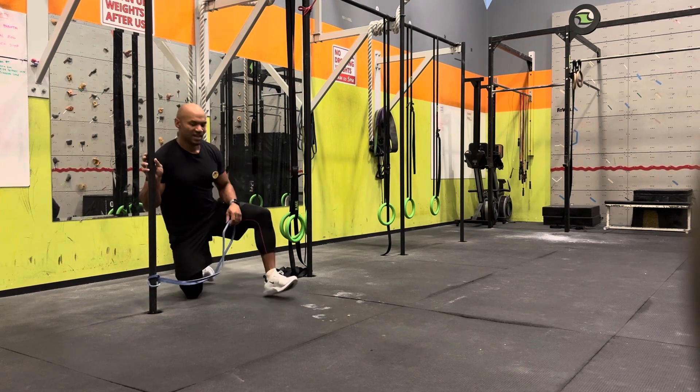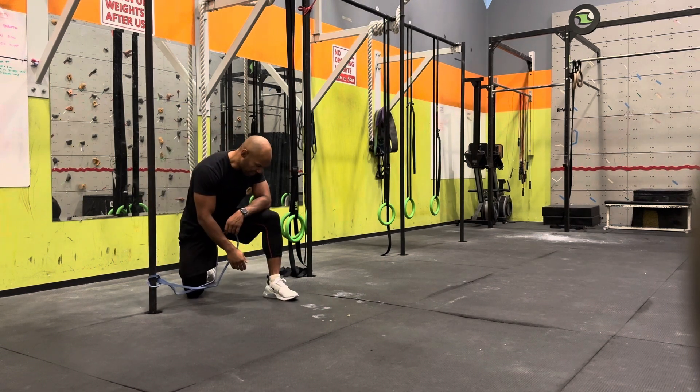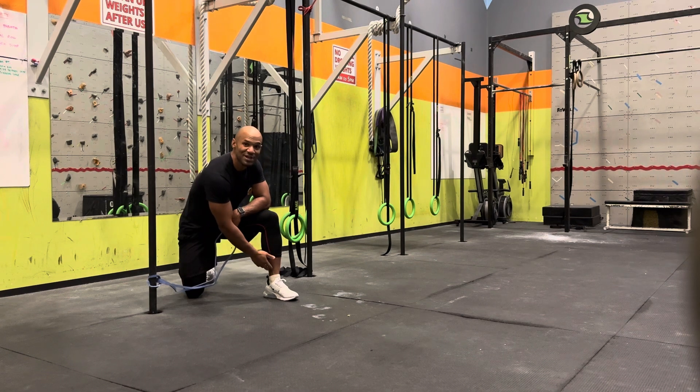When you're doing this exercise, I really recommend you to have high socks — not like me today — or it might burn your skin a little. High socks, or put it a little higher on your shoe.